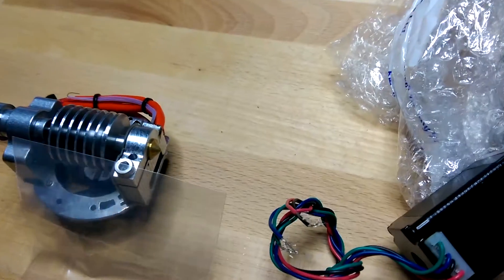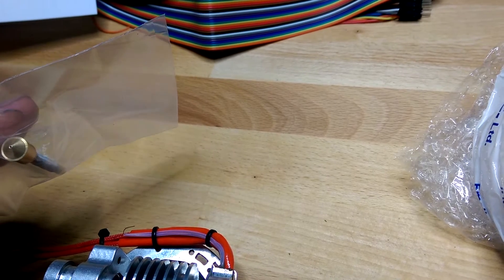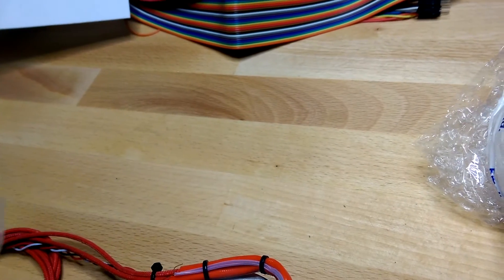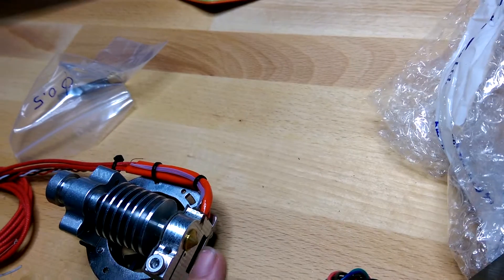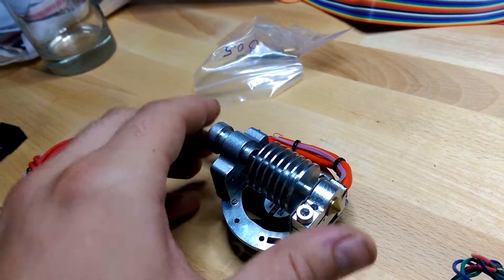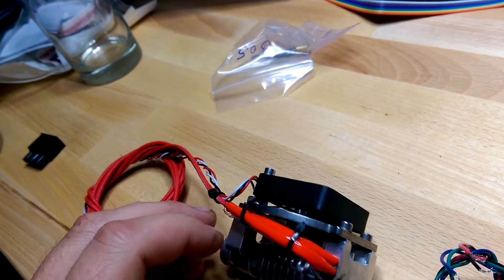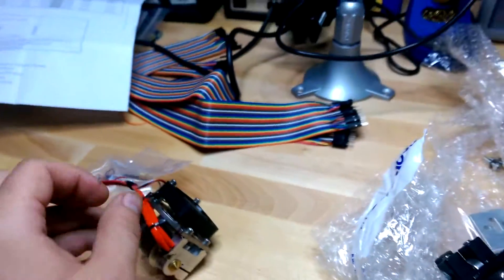What's cool is it comes with two tips — one is 0.35 millimeters and the other is 0.5 millimeters. They're interchangeable: you just undo this clamp and it pops right out, which is good for cleaning. It has a fan to cool off the printer head and comes pre-set with the heater, temperature sensor, and fan wires.